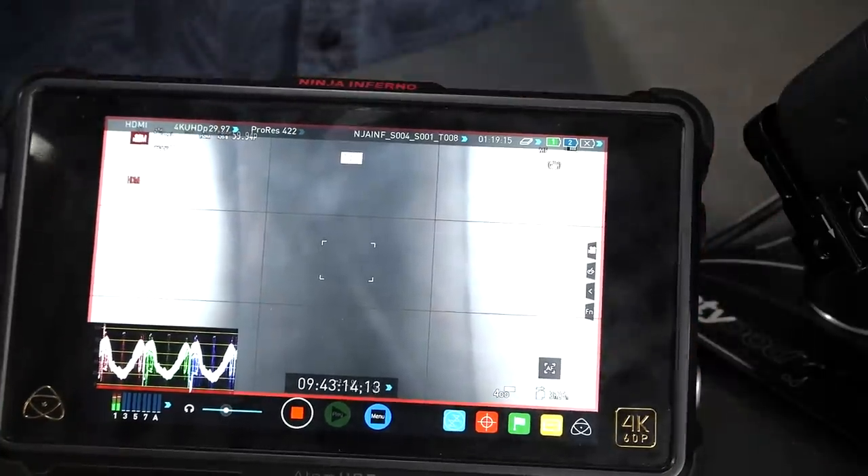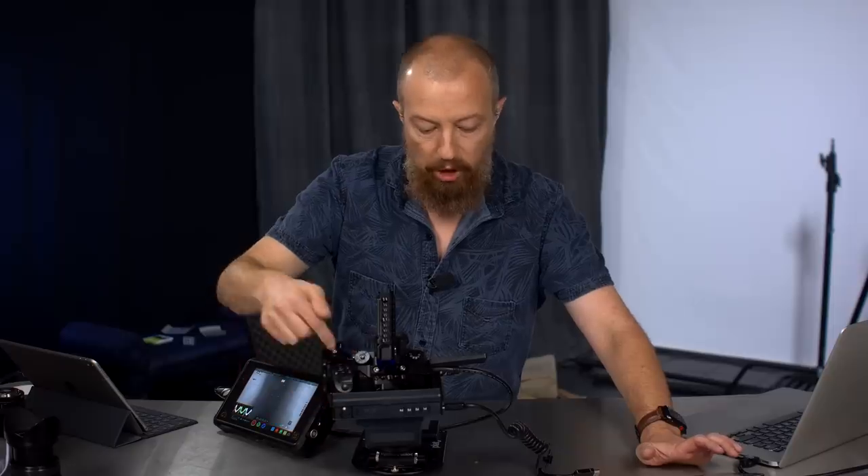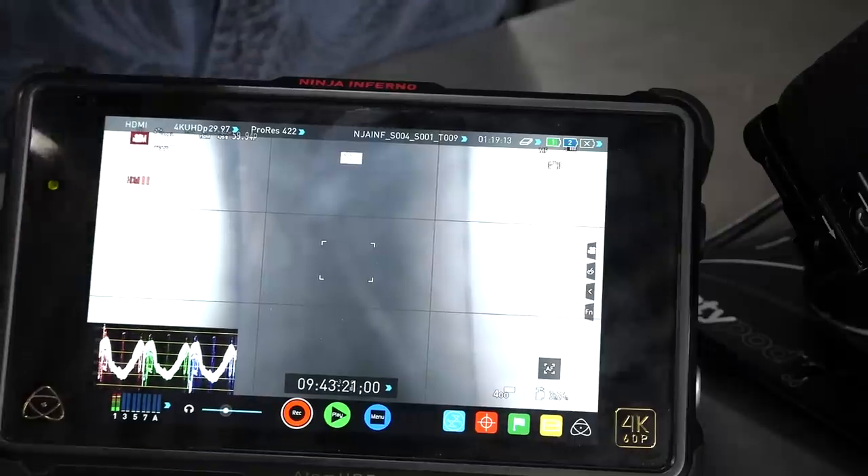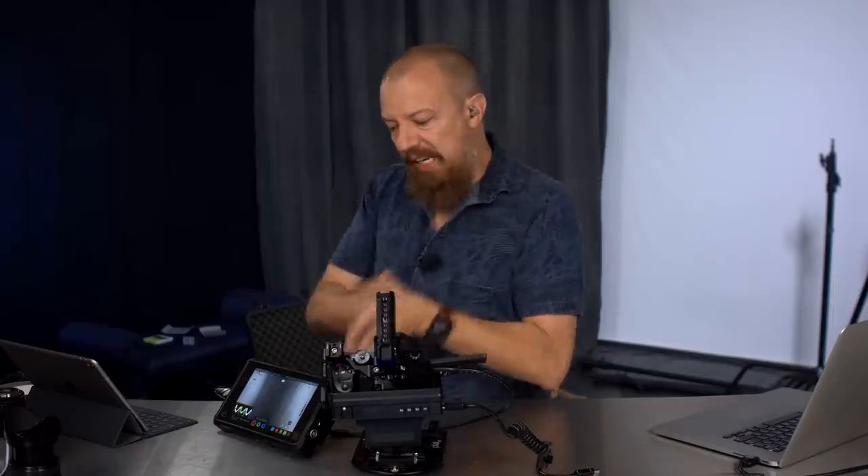I'm going to go ahead and hit stop on the camera — hit the shutter button. Take a look at the Atomos: it stopped. Pretty cool, right? So this is incredible. The camera is telling the HDMI recorder to start recording. I hit stop, it tells it to stop recording.